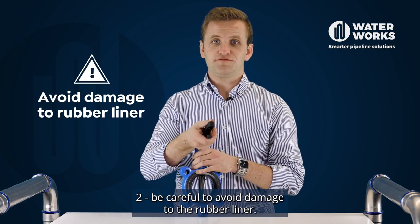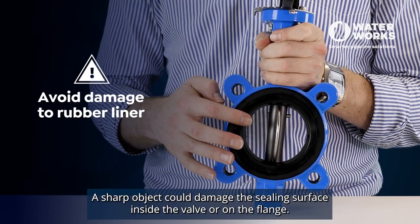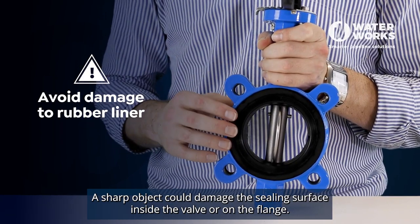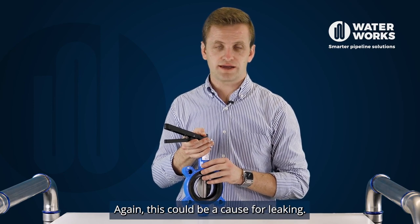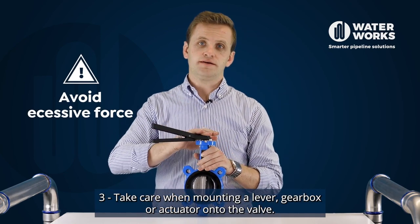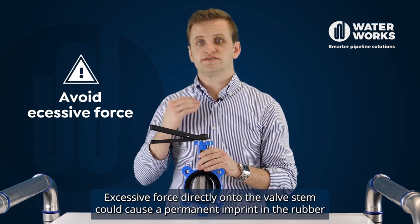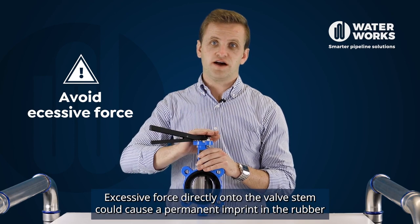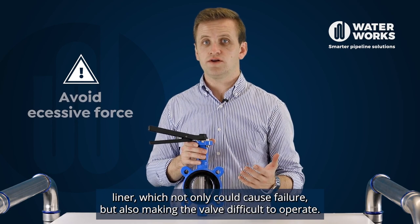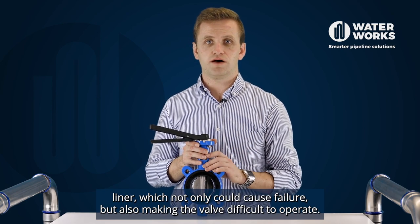Number two, be careful to avoid damage to the rubber liner. A sharp object could damage the sealing surface inside the valve or on the flange. Again, this could be a cause for leaking. Number three, take care when mounting a lever, gearbox or actuator onto the valve. Excessive force directly onto the valve's stem could cause a permanent imprint in the rubber liner, which not only could cause failure but also make the valve difficult to operate.